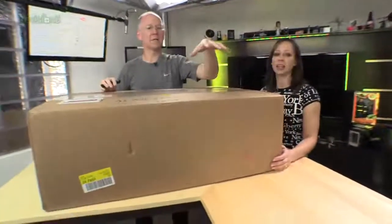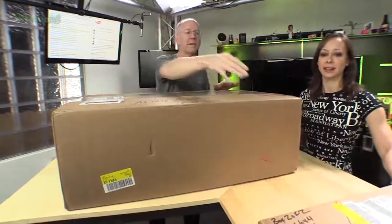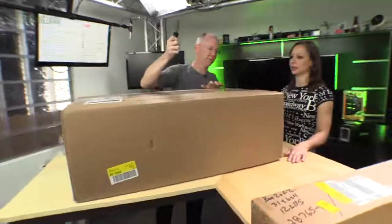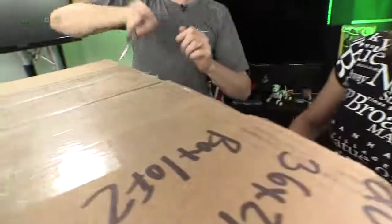So we got two boxes. I literally have no idea why there are two. Maybe that has the mounting rails — it says box two of two. Yeah, maybe it's mounting rails or something. That would be a good guess. Let's find out. The knife has been sharpened.